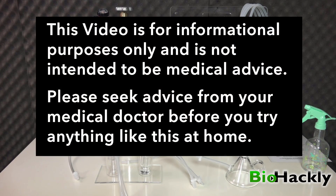This video is for informational purposes only and is not intended to be medical advice. Please seek advice from your medical doctor before you try anything like this at home.